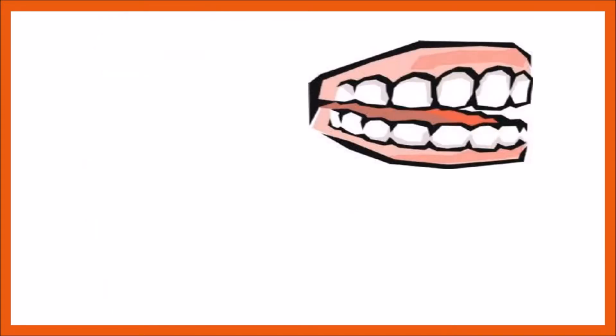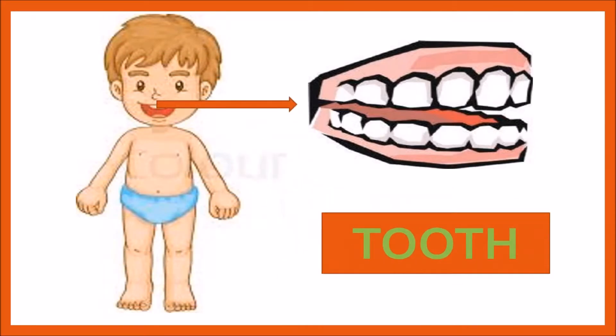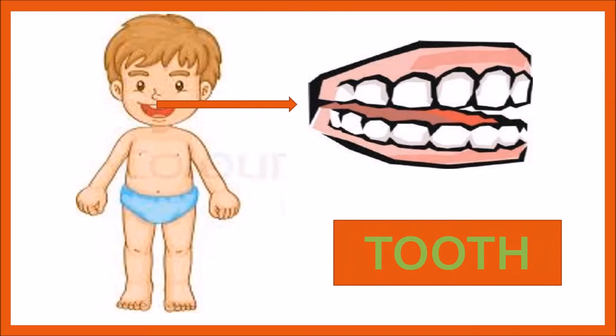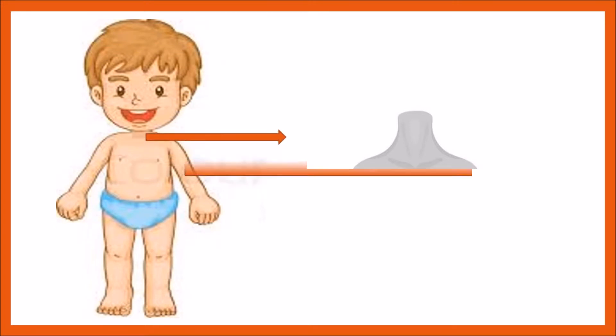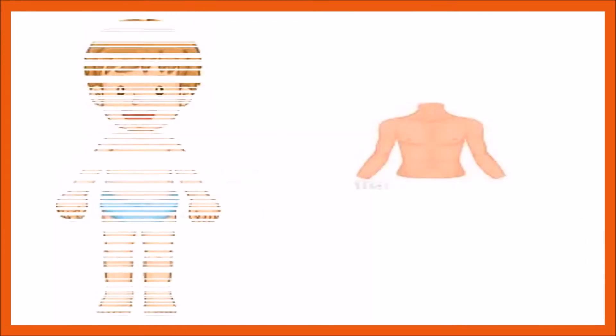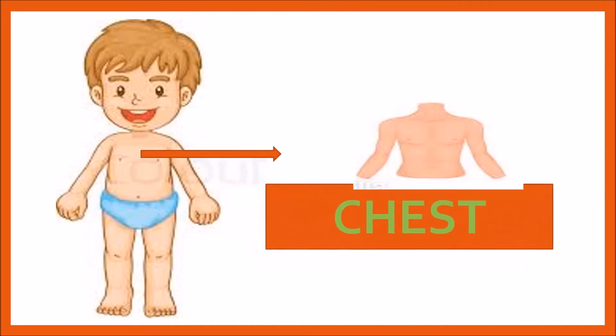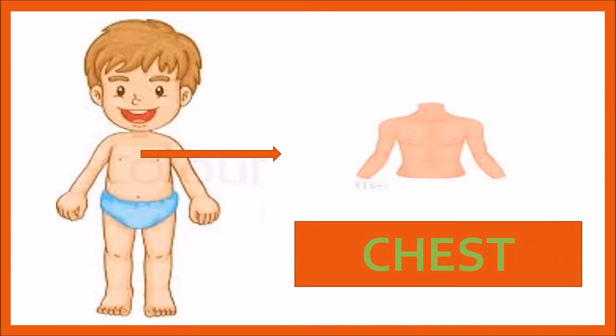What are these? These are teeth — T, O, O, T, H. What is this? This is neck — N, E, C, K. What is this? This is chest — C, H, E, S, T.